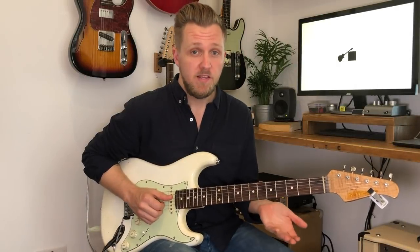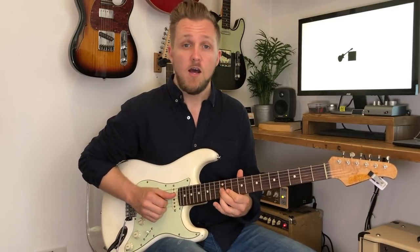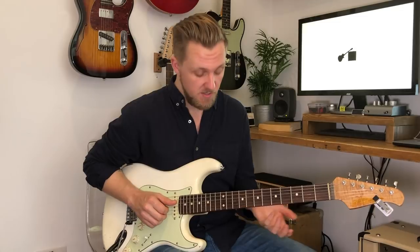A nice tip for playing this lick is when you're trying to play the slide from the B7 up to the C7, it really helps to have as little pressure on the string as you can. You could practice sliding backwards and forwards between those two chords.